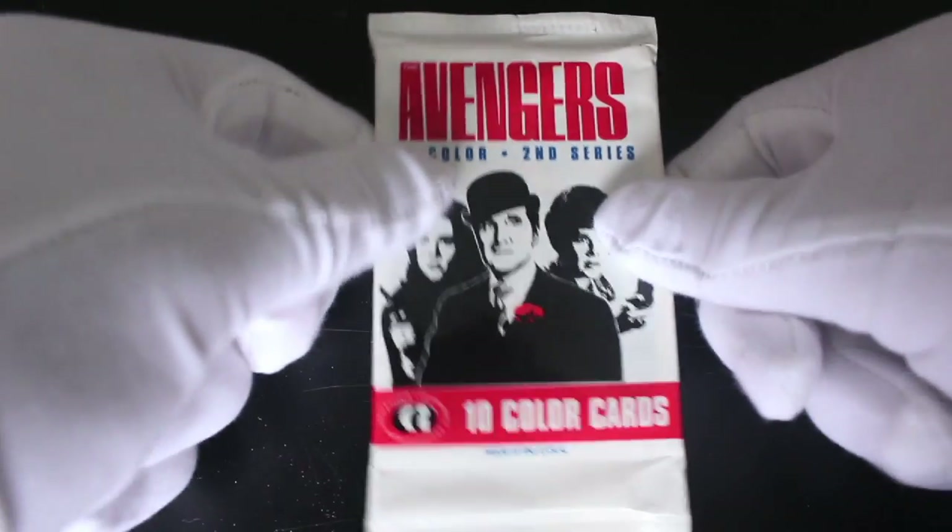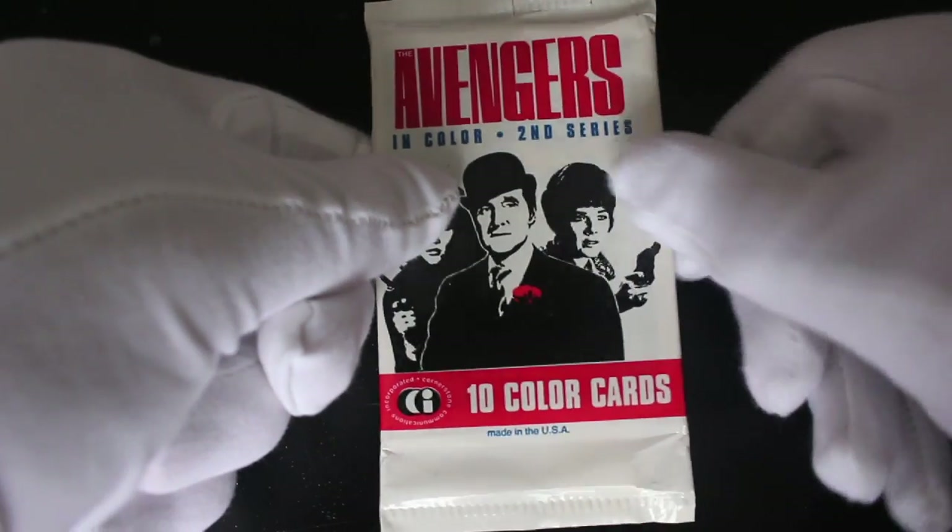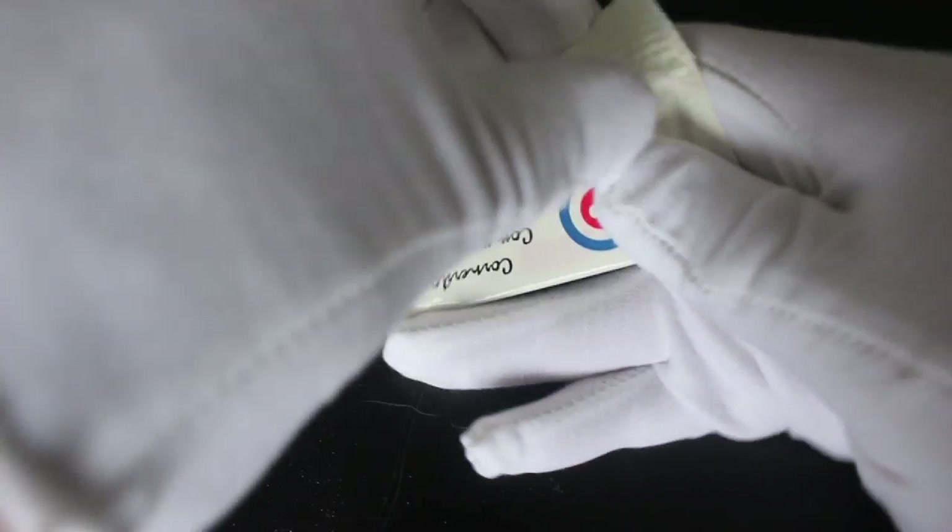Hello, it's me Trading Card Tony for another pack. Today we've got Avengers in Colour, second series — colour spelled the American way, I believe. I'm in the UK so a little bit different. Let's see what we've got.